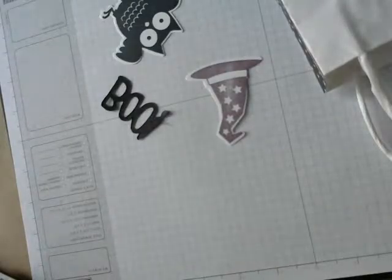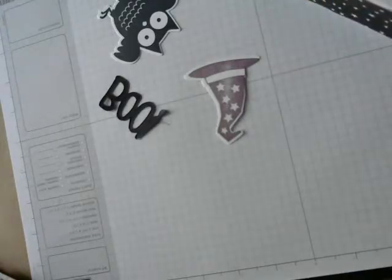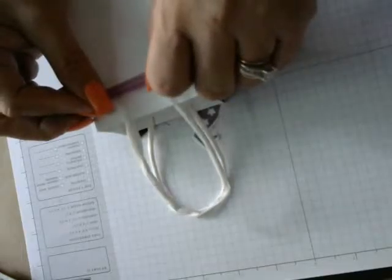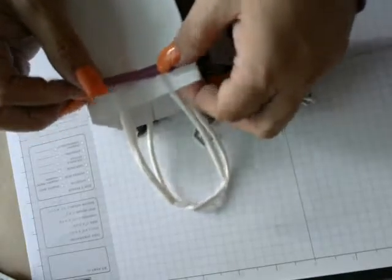I also used my washi tape — it's the Happy Haunting Designer Washi Tape. There are three colors in the set. I'm going to do the purple one first. I'm going to lay this down, put it up, and make sure it's straight.